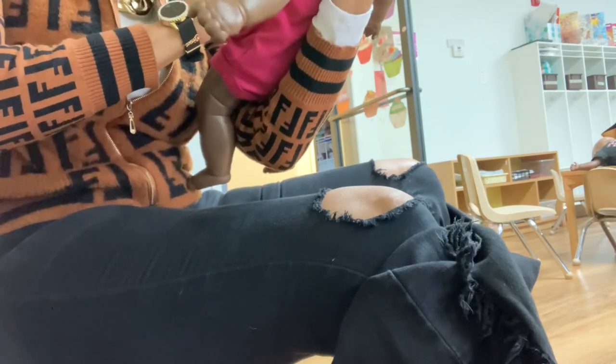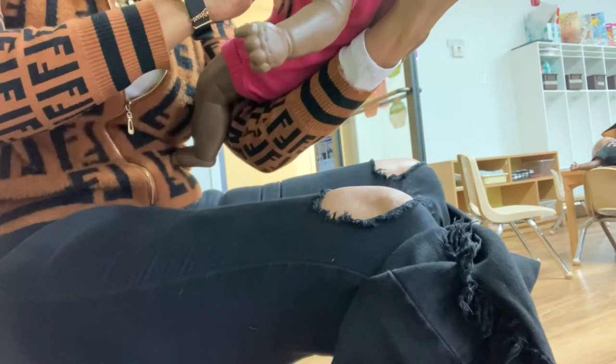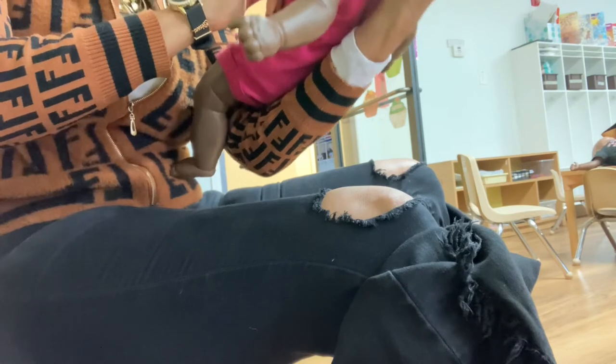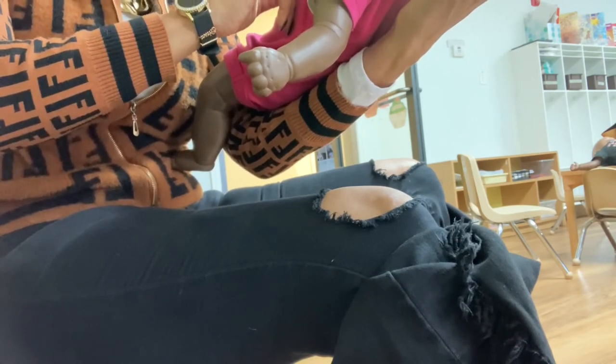If you guys cannot see anything and the baby's still choking, we would simply repeat the maneuver. If you can see the object, though, you're going to try to get the object out by doing what's called sweeping the mouth. This is where we take our finger — generally our pinky, our smallest one — stick it into the mouth, try to make a hooking motion around the object, and pull the object out.